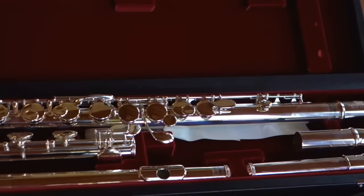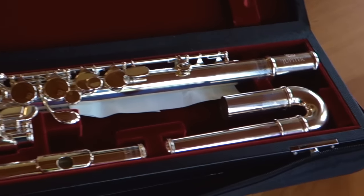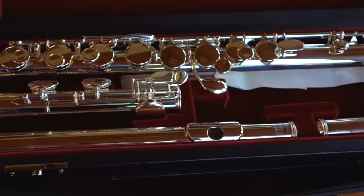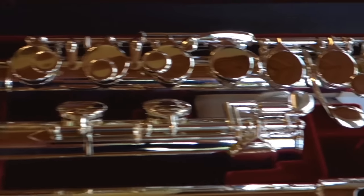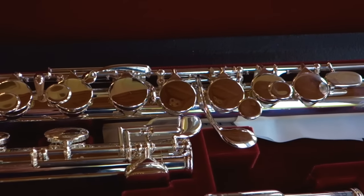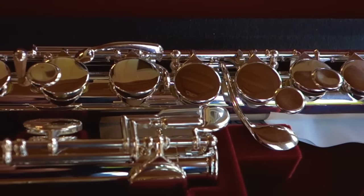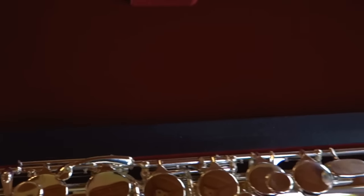Here's the Jupiter 1100 — a beautiful alto flute. You can see it comes with a silver curved head joint as well as a silver straight head joint. It has a silver-plated body and mechanism, ergonomic key arms for finger position, double skin pads, stainless steel springs, and this beautiful leatherette-covered wooden case.